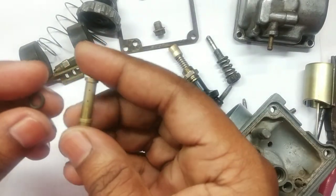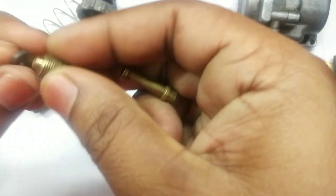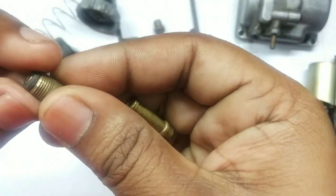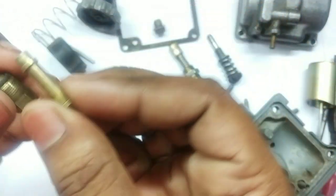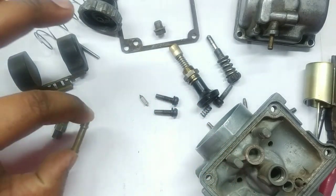Now this is the process to remove the needle jet or the atomizer kit. The O-ring sits over here but it doesn't come out with this — it has to come out with this. So this is the process to remove the atomizer kit, which is very crucial and important.